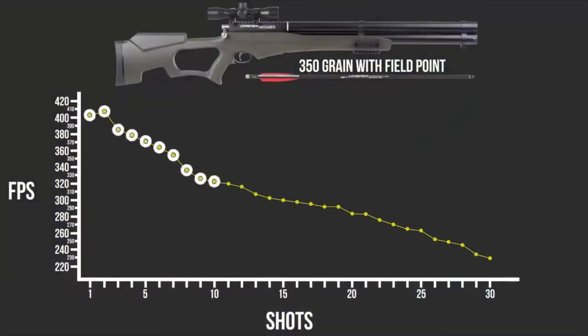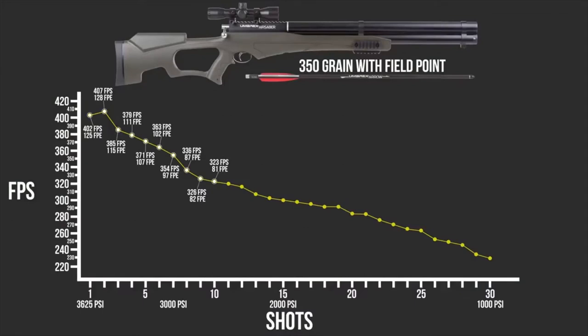Over the chronograph — Umarex claims the Air Saber tops out at 400-plus feet per second and over 120 foot-pounds of energy. It certainly meets those numbers: we're over 400 feet per second, translating into over 125 foot-pounds with the 350-grain arrows. Umarex also claims 25 shots per fill. What Umarex is saying is that you can get 25 shots producing enough velocity and energy to hunt with — and that's true, with shot 25 representing about 260 feet per second, which is around 52–53 foot-pounds of energy, certainly enough to hunt with.